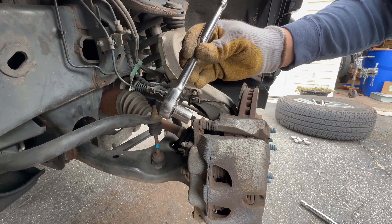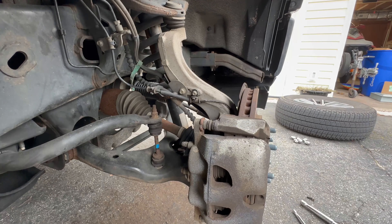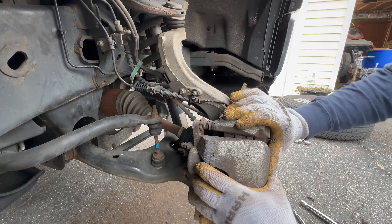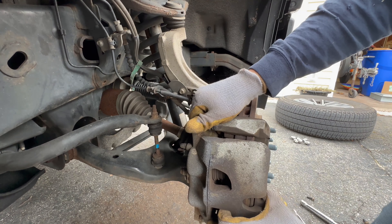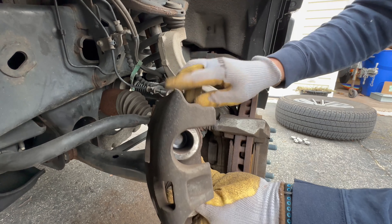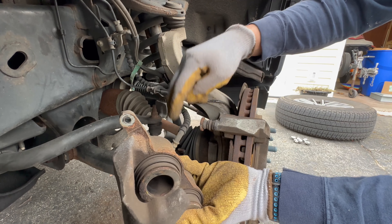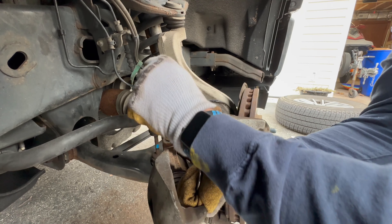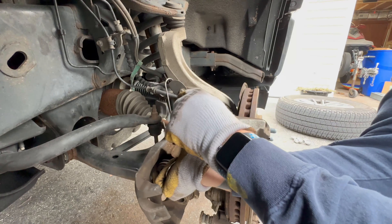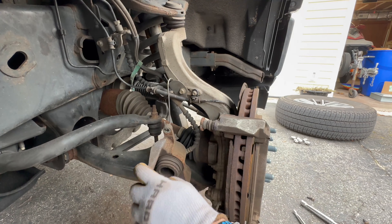This is what it looks like when you get the wheel off. You're going to need a 13 millimeter on the caliper bracket. Once you have both of those off, the caliper is free to come off. You really want to try to hang this up somewhere so it's not hanging by the hose, because you don't want to damage that hose. There's actually a little metal bracket here that I can hook it onto, and that'll keep that tension off the hose.